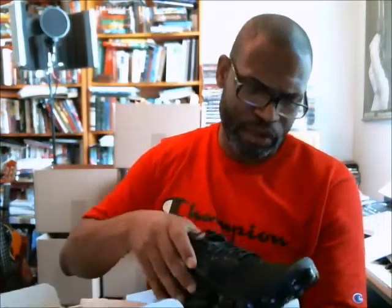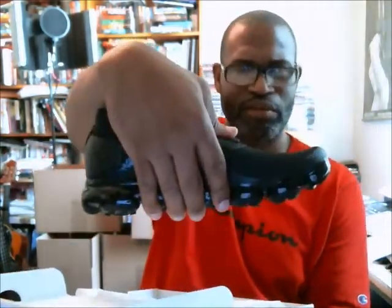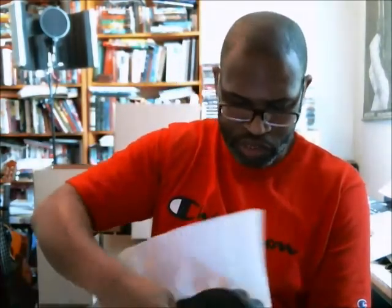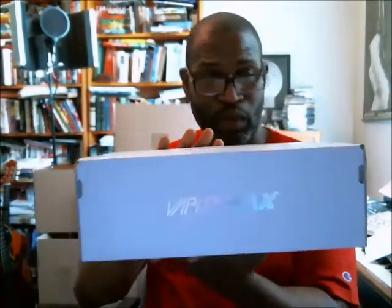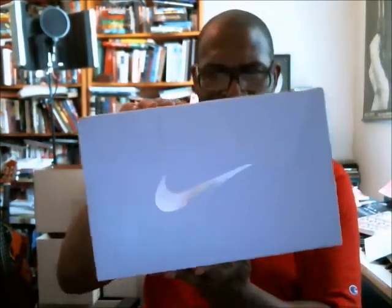I've seen these at the store but never had to buy a pair — somebody just requested them. They look kind of funny at the front. Let's make sure you see the box, as always, because the VaporMax is getting heavily bootlegged and is on knockoff websites. You need to make sure your box has that reflective VaporMax wording and the Swoosh, and that everything is on point with your logos going down the back of the box.